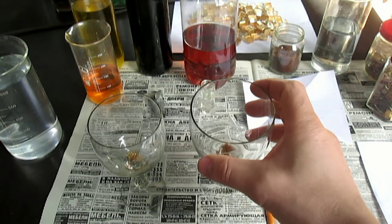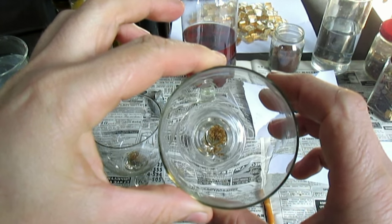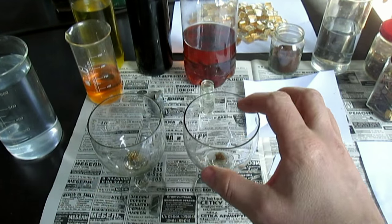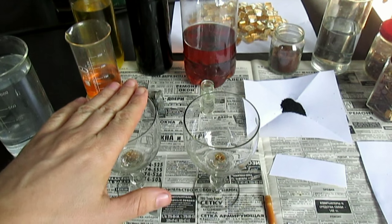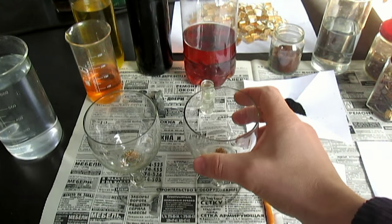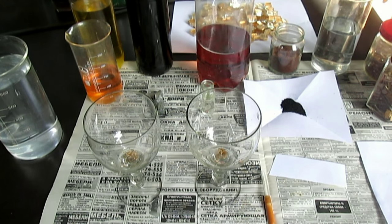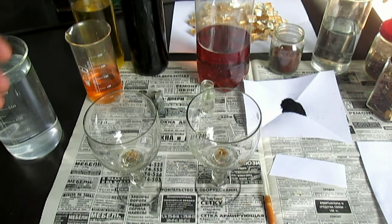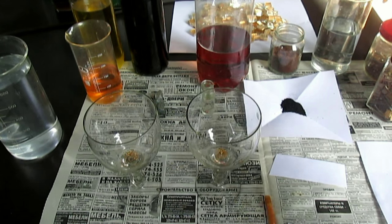Вот — я вчера позолоту протравил в азотной кислоте. Вот позолота — шелуха золотая, чистое золото. В одном стаканчике я сейчас буду растворять в стандартной царской водке позолоту, а в другом стаканчике растворю в суперреагенте. Я немного добавил сюда концентрата, чтобы было покрепче, чтобы быстрее растворилась позолота.